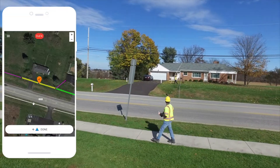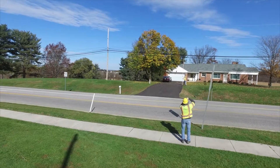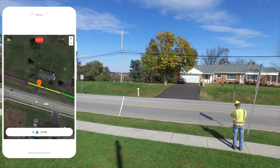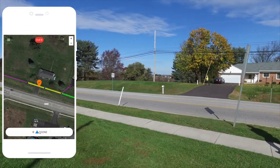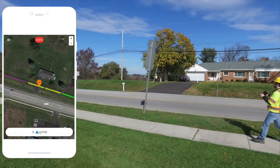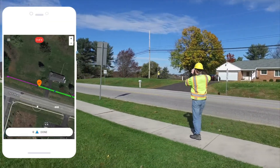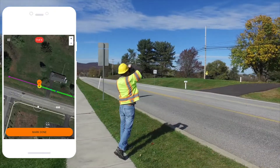If you need to take any additional height photos to measure critical clearances, pan the dropper to the correct location, take your additional photo, then mark the spot done. Continue taking your pole and mid-span photos and marking the map until your job is complete. After finishing each height photo, make sure you are letting your partner know by yelling 'got it' or 'good' so that they know when to move on.